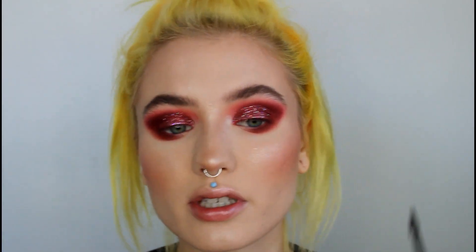My camera cut off, but I was saying this one is also a bit darker, so it gives me some more color variation as well.